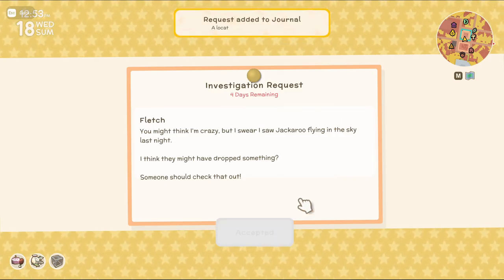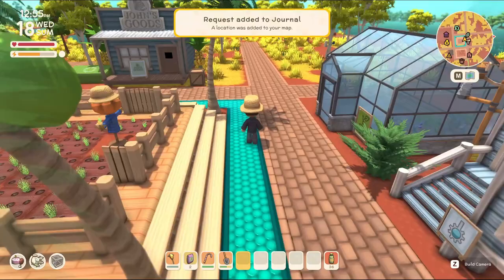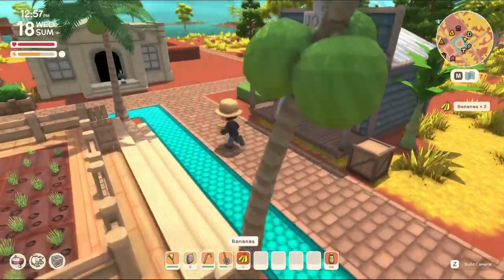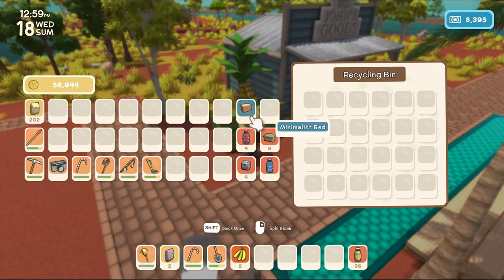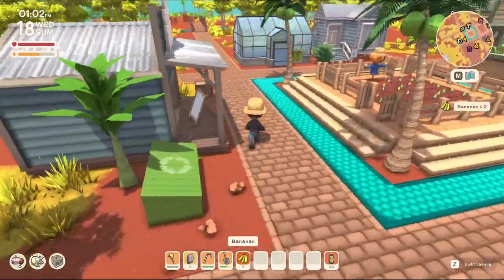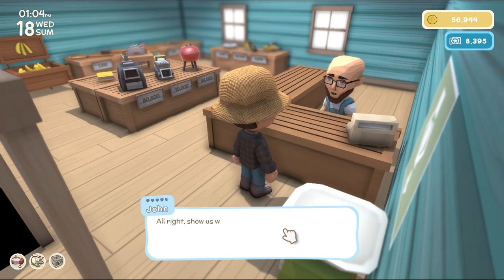Investigation. They're still doing these — I guess the game hasn't updated yet. It is just after the first year, so that's about right. Let's grab these bananas. I think I still have some things in here I can use for health. Minimalist bed — I can either keep that or sell it. I'll probably just sell it. Let's go see how much that's worth.